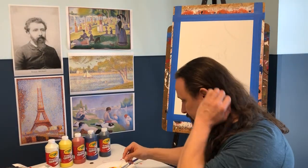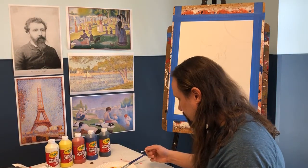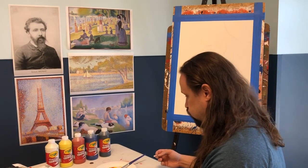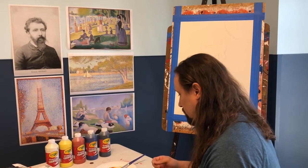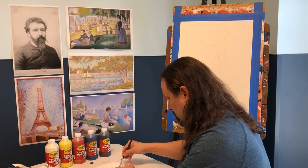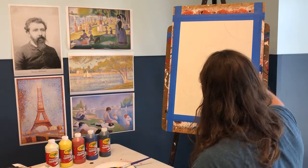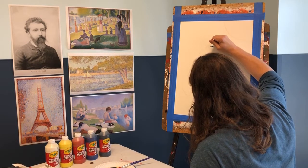So, Seurat was born in 1859 in Paris, France, and died in 1891, also in Paris. He only lived to be 31, but in that time he became a large influence on artists even today — through his pointillism, his ways of looking at light and dark colors, how closely or far apart you place the dots.